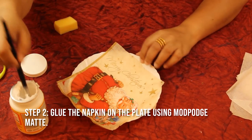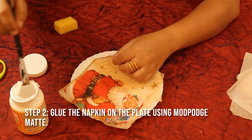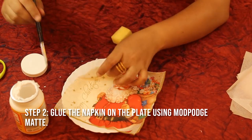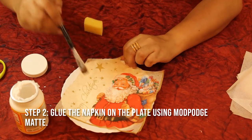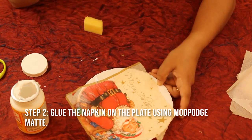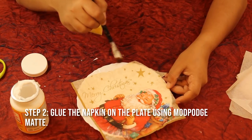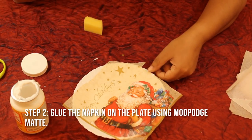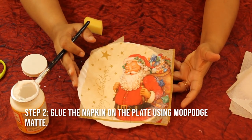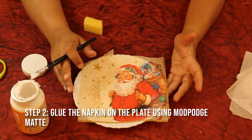Now I'm going to apply Mod Podge again to the places I haven't covered yet. Seal the edges as well — go slow, keep rotating, and be careful. I have glued down the napkin to the plate. We'll leave it for drying for 10 minutes and then we'll seal it.